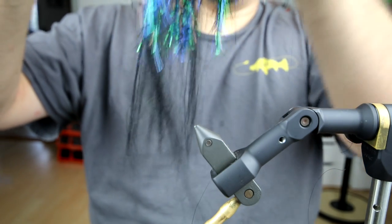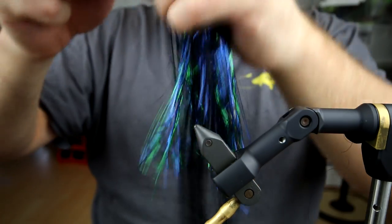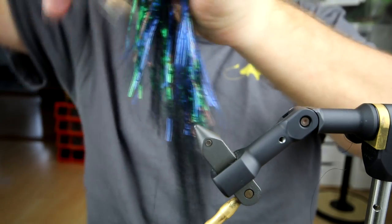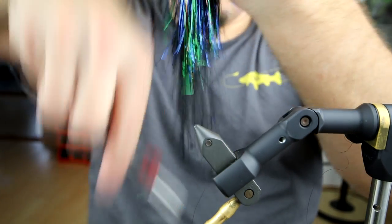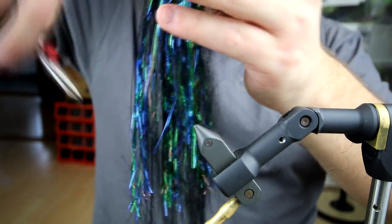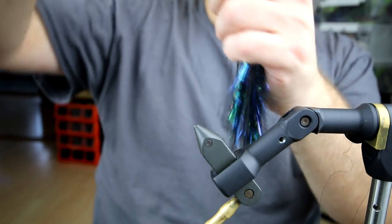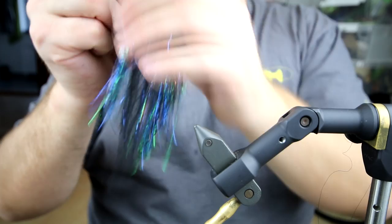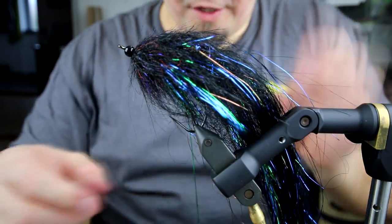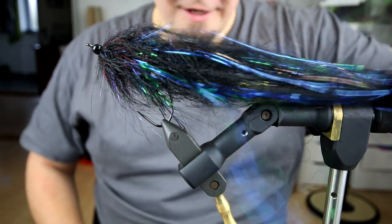I'm going to pull it out of the vise and cut it so it tapers correctly, because now it's simply too long. I'm going to cut it in a downward motion so I taper it the right way, also doing that on top, in order to make this more in the shape of a fish. You can trim it as much as you like until you have the ideal size. There you have it — something dark and easy and cheap. Thank you for watching.